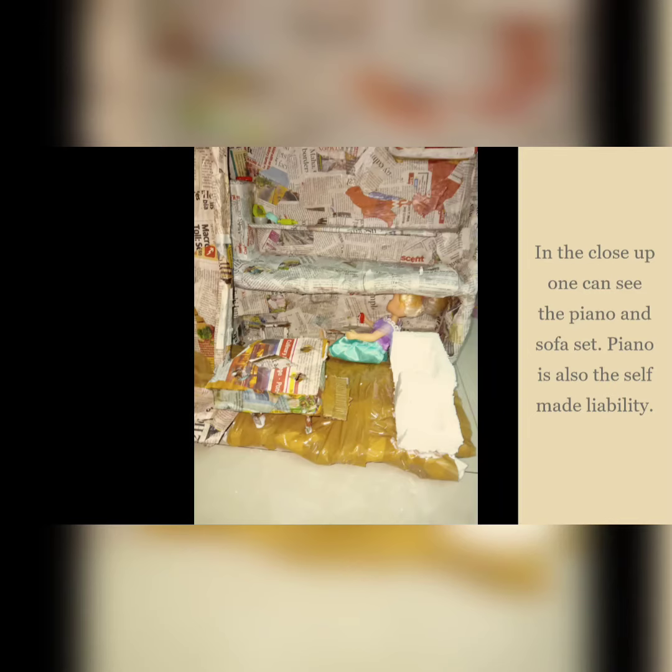In the close-up, one can see the piano and the sofa set. The piano is also a self-made addition.